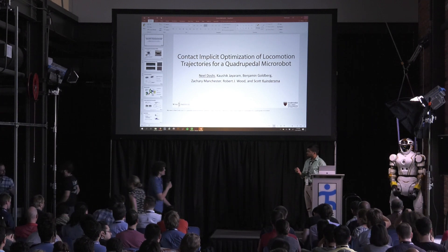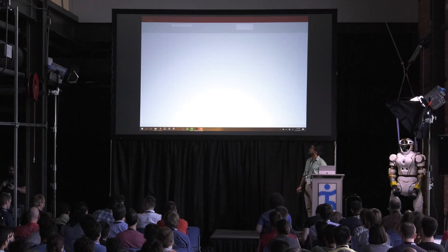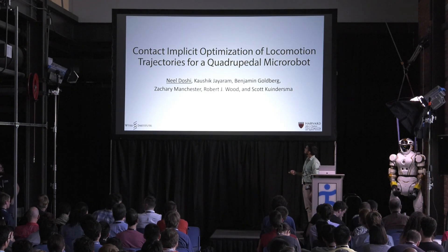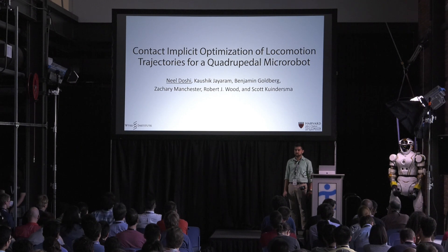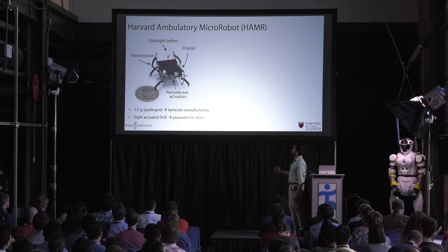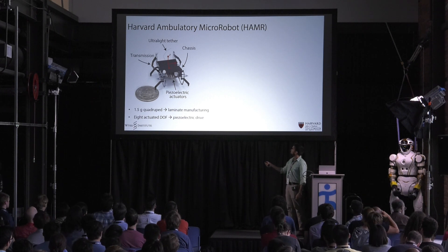Next up, we have the pleasure of hearing from Neil Doshi, who's at Harvard. I'm going to talk to you guys today about contact and closure trajectory optimization of locomotion trajectories for a quadrupedal micro robot. The robot in question is the Harvard Ambulatory Microrobot, or HAMMER for short. This is a 1.5 gram quadruped, made using laminate manufacturing techniques.